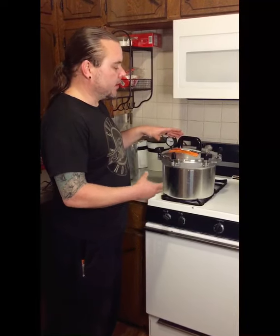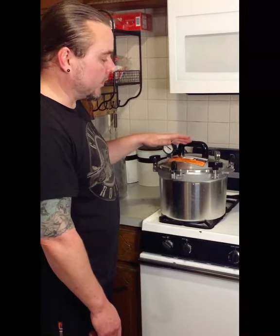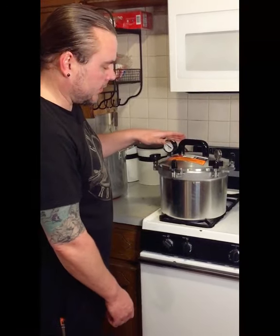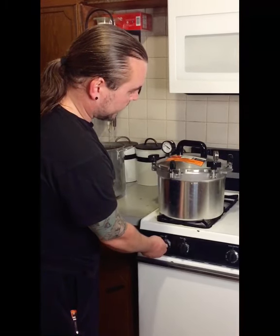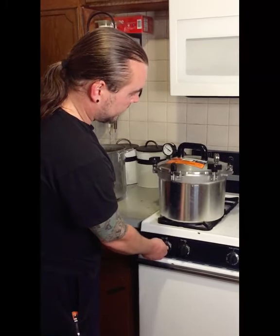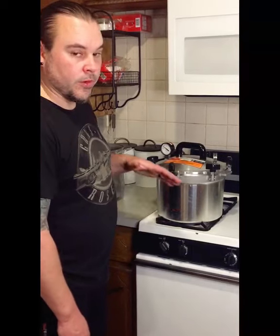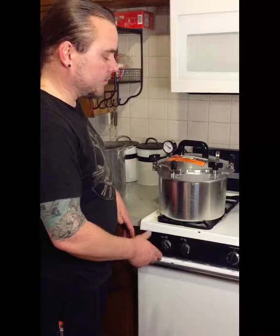The more you do this and the more experienced you get with the pressure canner, you kind of learn how to adjust your heat a little bit so you can get that desired effect of one to four jiggles per minute. So once it heats up and starts jiggling, I'll probably lower the heat down a little to medium high. That's the sound we're looking for — that little rattle. This has rattled a little too much, so we're just going to back off a little bit until we get what we want. The more you do this, the easier it gets.